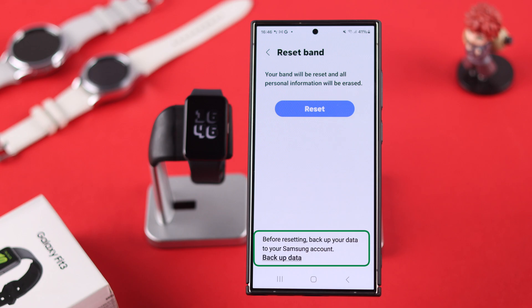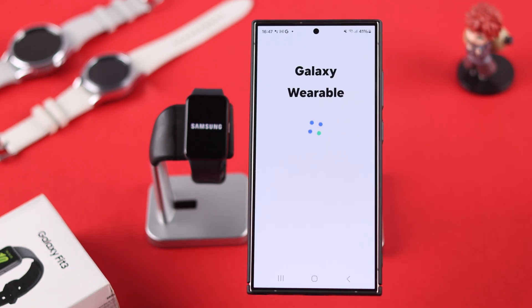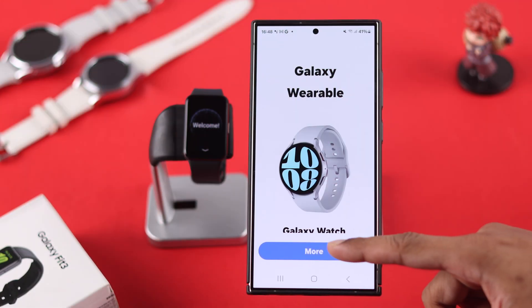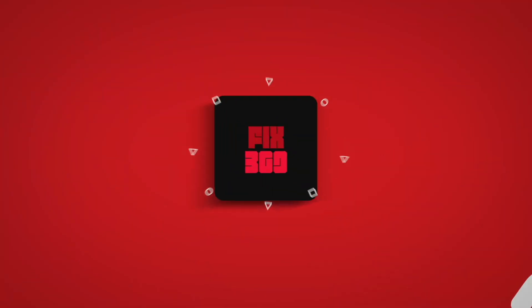And you can also go to the backup data from here. So we'll tap on reset and let our Galaxy Fit 3 boot up in setup mode. Now you can either give away your Galaxy Fit 3 or set it up again for personal use. So that's how you can reset your Galaxy Fit 3. If you found this helpful, don't forget to give us a thumbs up and subscribe for more.